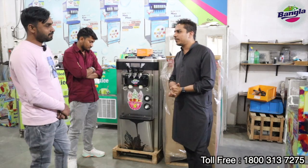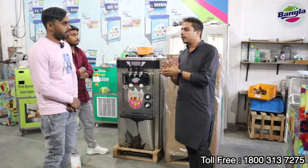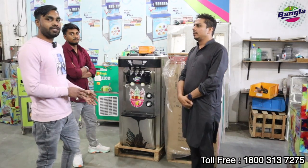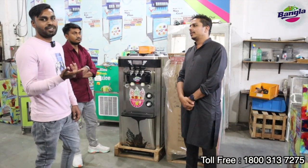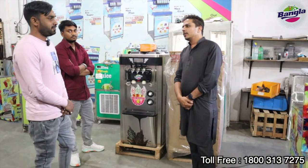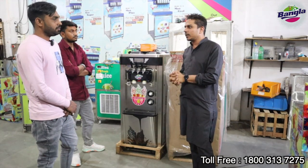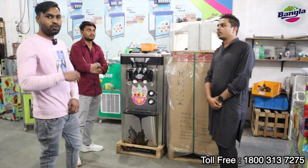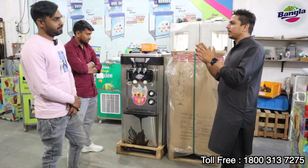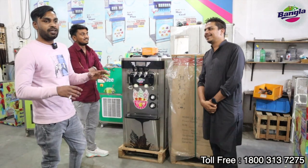You have seen a lot of places and many companies and many ice cream machines. But you understood what we have here. We decided to invest in this machine and put it in the market. We couldn't get a truck, but we believe these are the best machines.